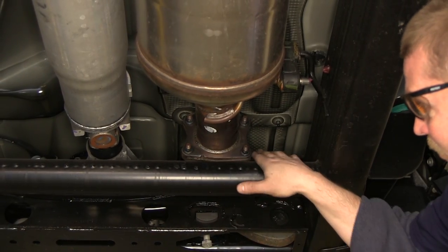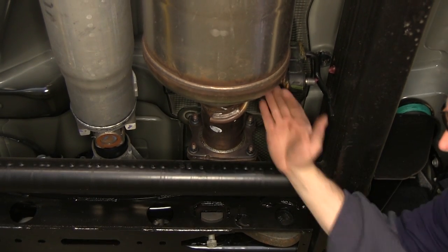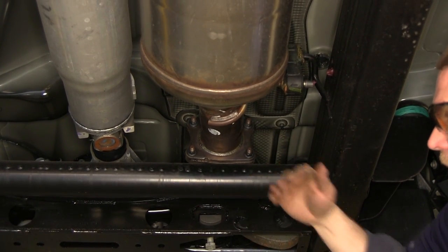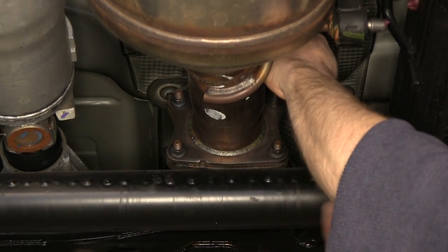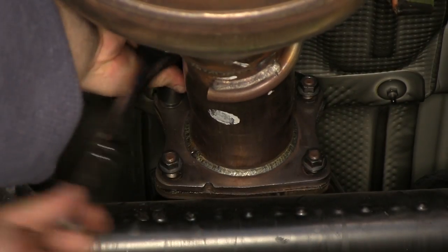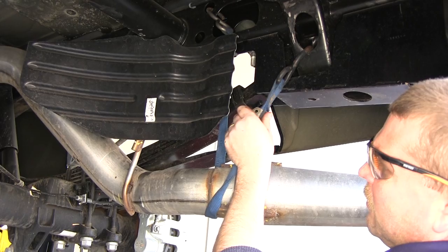Now we're going to loosen up these four nuts on the exhaust. By doing this it'll allow the exhaust to pivot downward enough and give us a little more working room at the back end. Now that we have the four nuts loosened up but not removed from the stud, we'll come back to the rear of our vehicle and loosen up our safety strap a little bit.